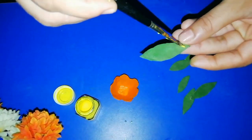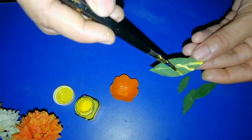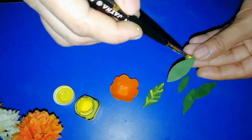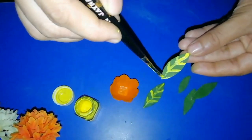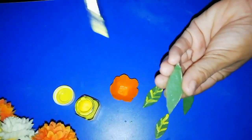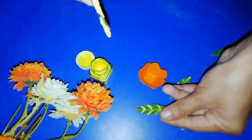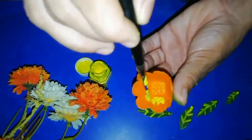Make a shade in the leaves. Take a shade to the ends of the leaves. Let's do this with all leaves.